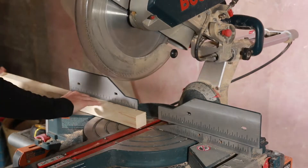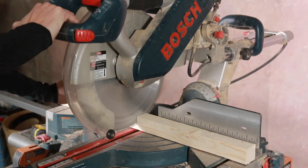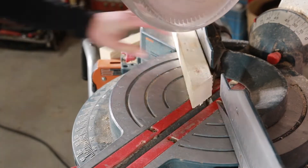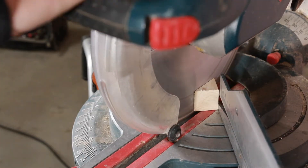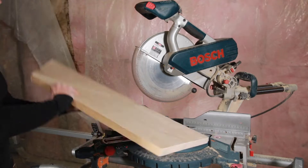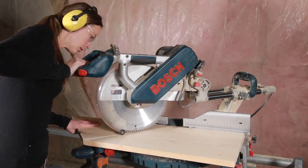First thing we're gonna do is cut the pieces for the brace. I need two pieces of 2x2 cut at 13 inches and then cut on 45 degrees on one end. Next I'm going to cut my triangle pieces for the tops and bottoms of the shelf, using a 1x12 and cutting it on 45s using the miter saw.